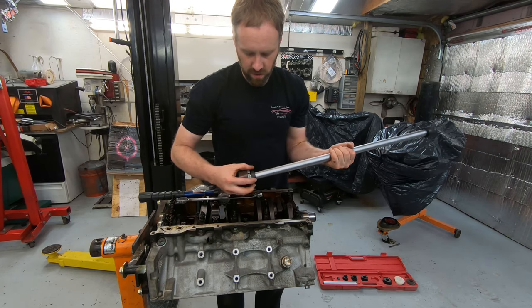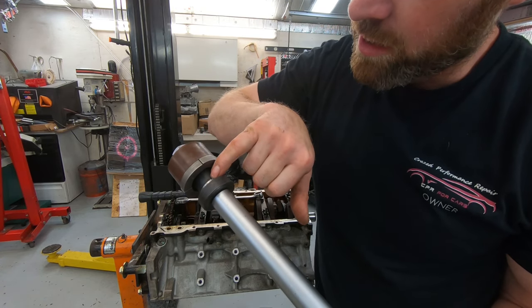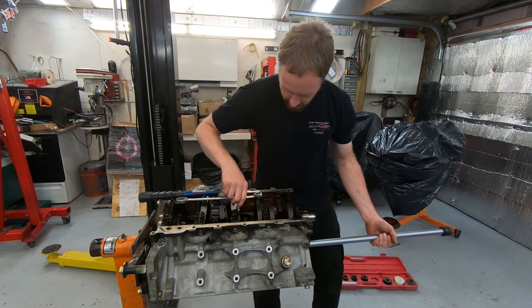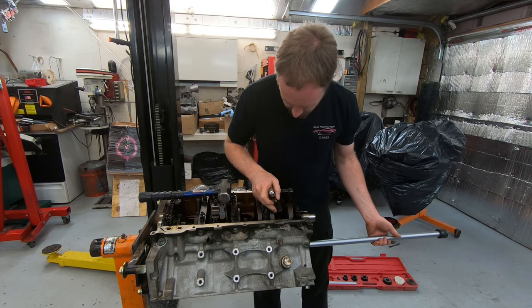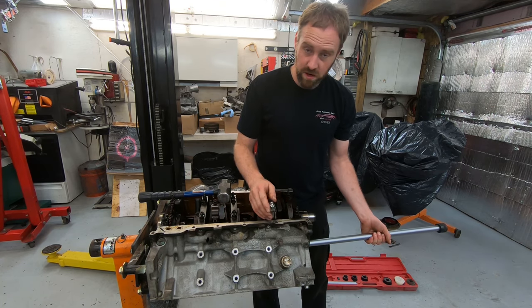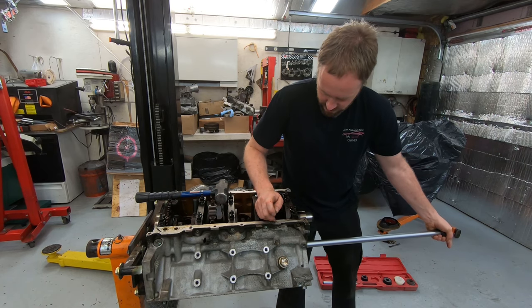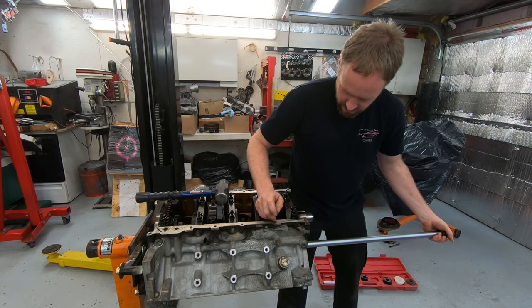When you line the collar up to slide it on, make sure the slots line up with the slots on the inner collar — if you don't, it will break the inner collar. Slide it into the bearing and grab the bolt on the end with a wrench. Get the crank in the right position so you can access it. Once it starts to tighten up, wiggle it around and feel for when it's flush against the bearing before snugging it down — the flatter it is against the bearing, the better it will come out.